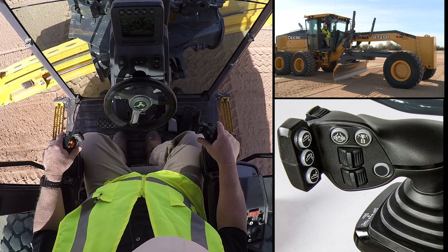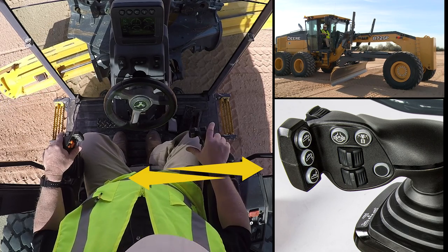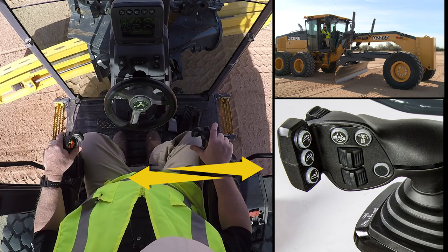Now if I take this control side to side, as you can see, that is my blade side shift on this tractor.